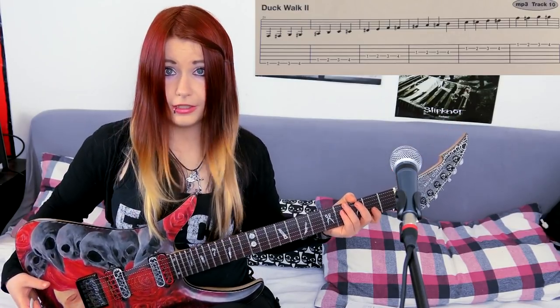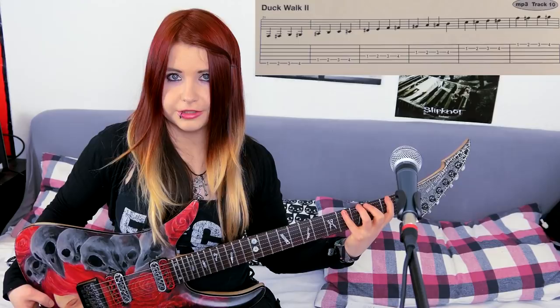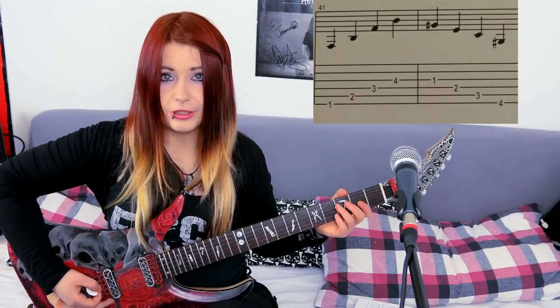This is a really basic exercise and will help you stretch your fingers within the lower frets. Now we come to one of my favorite exercises.